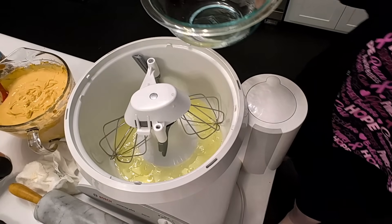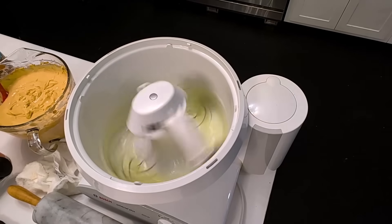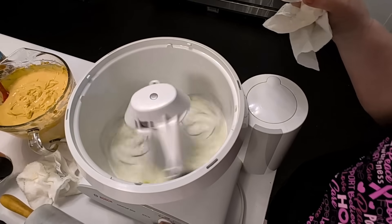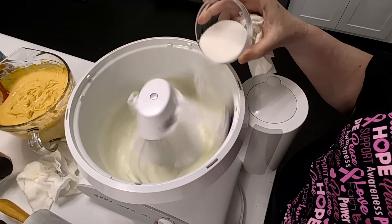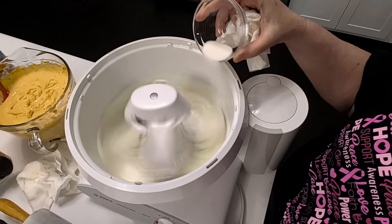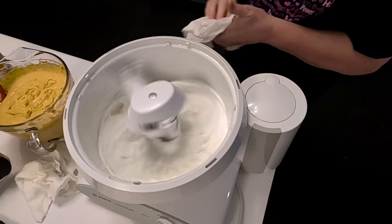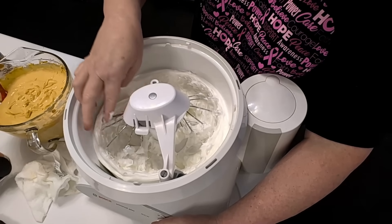We're going to start beating these on high. You're going to beat them until they get a little frothy — you can see they're getting there — then you're going to add your quarter cup of sugar until stiff peaks form. That usually takes about three minutes, so you can be cleaning up while you're waiting. Let's check on it — it's ready. Looks beautiful.